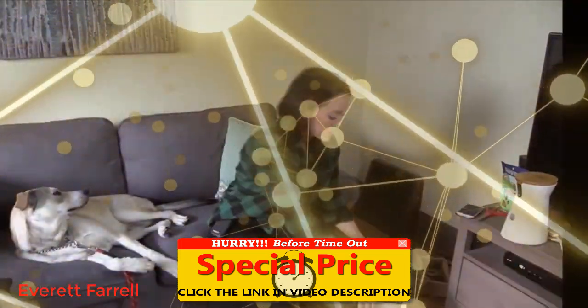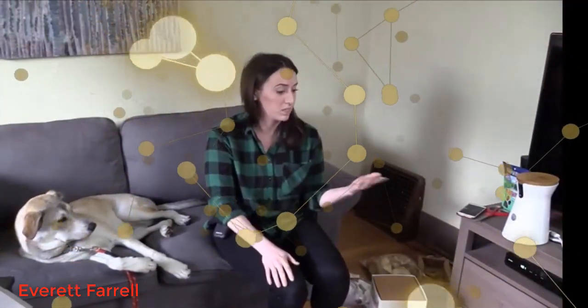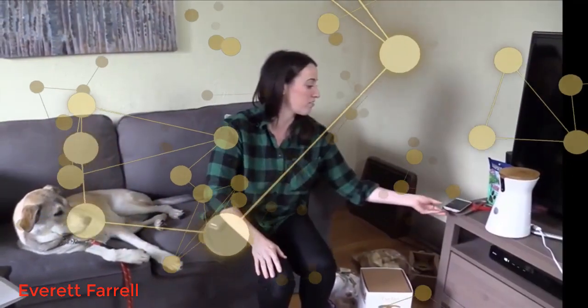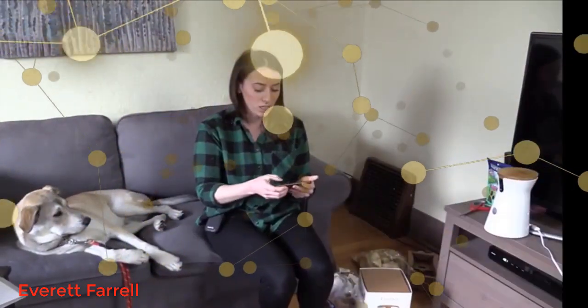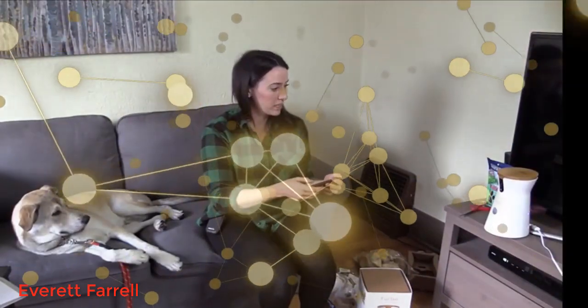This is what the box it came in looks like, and it was great because the Furbo is already set up when it comes out of the box. All you have to do is plug it in, connect it to Wi-Fi, and download the app. I already downloaded the app and got it set up.